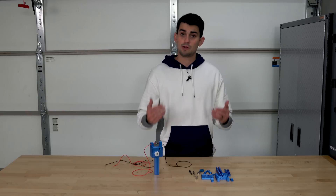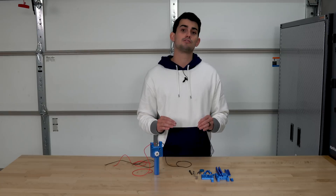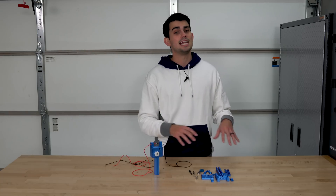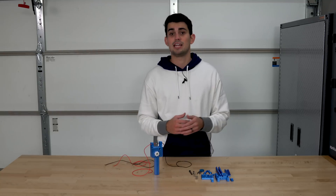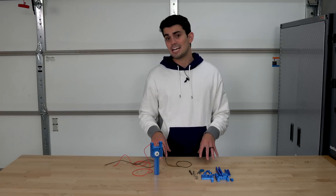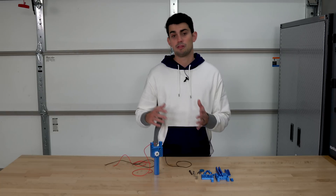I often functionalize my 3D printed models with bearings, fasteners, and other off-the-shelf parts to maximize usefulness. While it is great to make an all-inclusive model that someone can download from Thangs.com and not have to source any other parts, some features like the smooth rotation of bearings or the small threads of an M3 bolt cannot be reproduced with a filament printer. And I don't think you should have to bend over backwards to replace these cheaply and widely available components with printed parts.